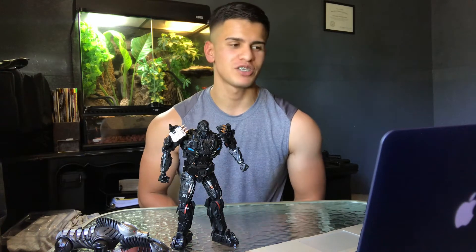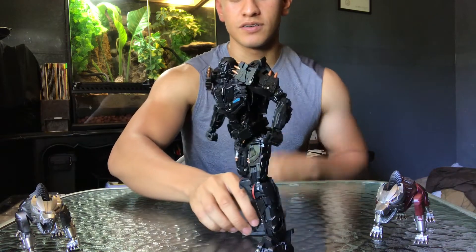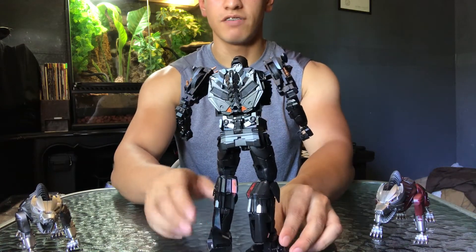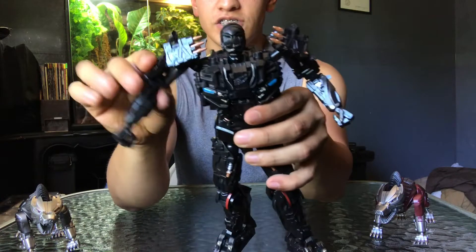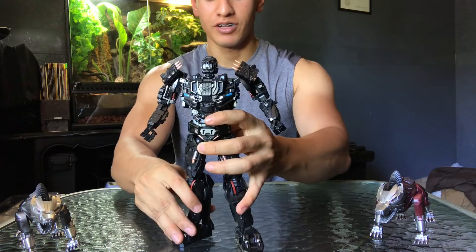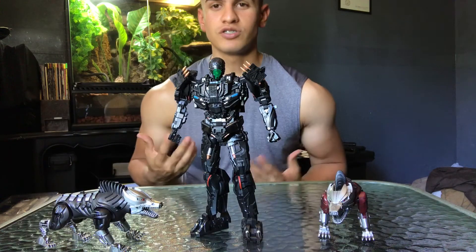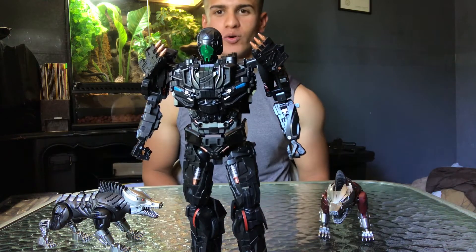All right everybody, I just finished transforming him and oh my gosh — fun transformation! It was a little hard and difficult since it's my first time transforming. I've got my face out of the shot so you guys can have all the focus on Lockdown. I think this is just amazing. Literally I can't complain — there's nothing wrong about him. Everything is pretty freaking accurate towards the movie. Check that out — articulation, bent at the elbow, double jointed. I just can't believe I'm holding Lockdown, my favorite bounty hunter. Let's add that pretty cool face mask he has now.